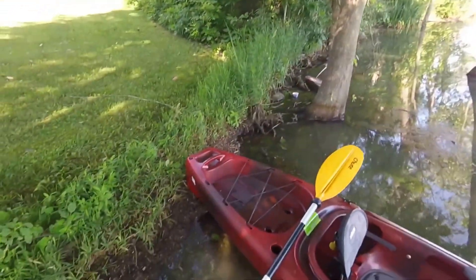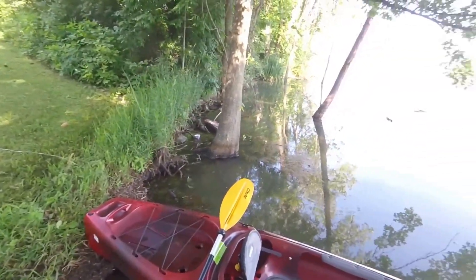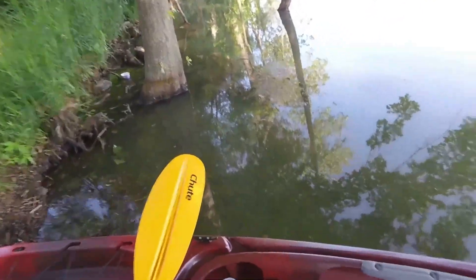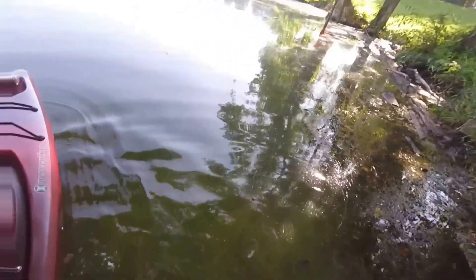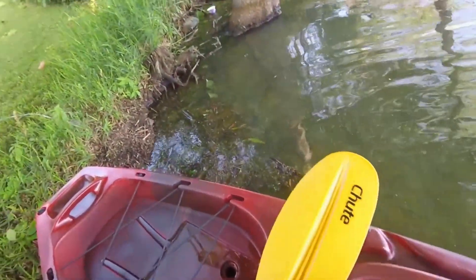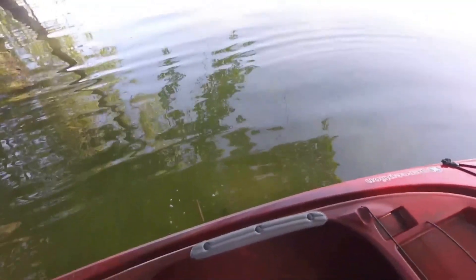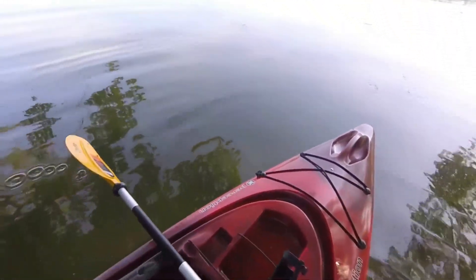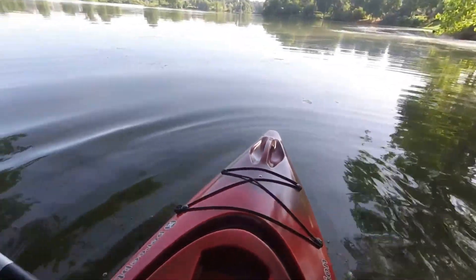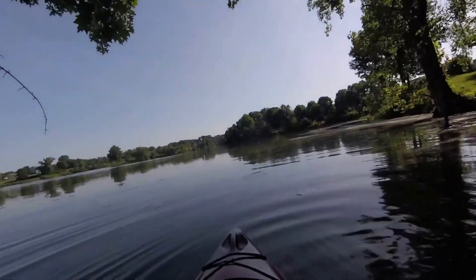Okay, here we are in the water. I've seen some reviews on how to get into a kayak but I've never done it, so I'm going to try one here and see what happens. So far not going good — okay, trying a different approach. We are in!